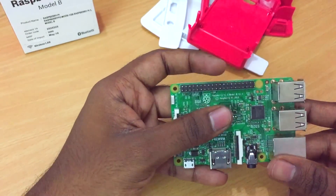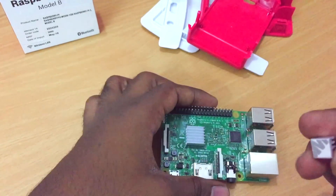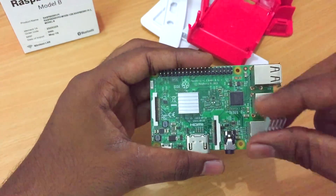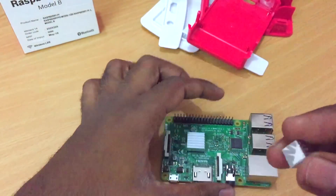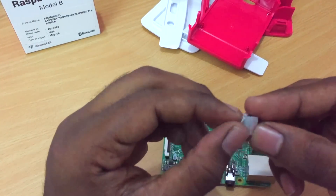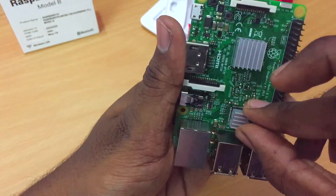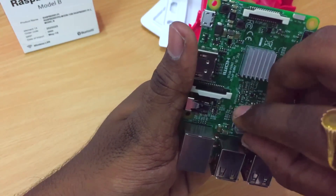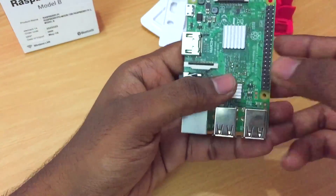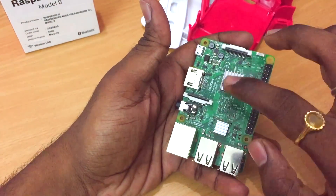Now we're going to put another small heat sink onto this secondary chip on the board as well. I'm going to go ahead and take the sticker off this one too — there we go, another small sticker. Now I'm going to go ahead and put this one onto the board as well. There we go — now we've attached both heat sinks to the processor and the secondary chip on the board.